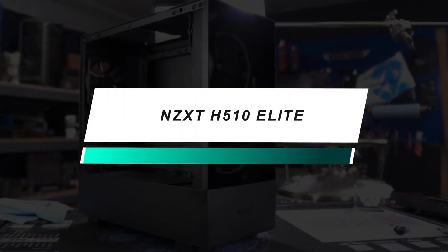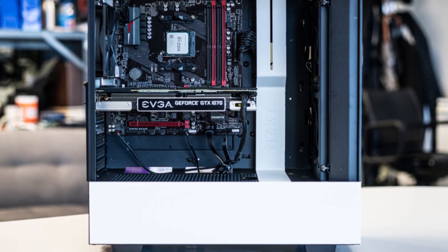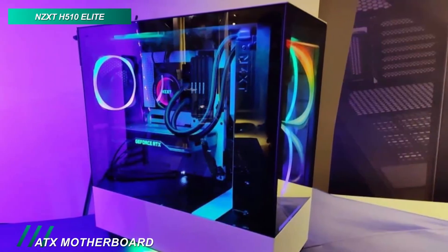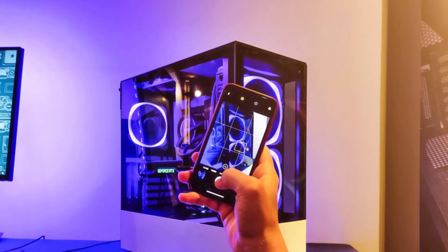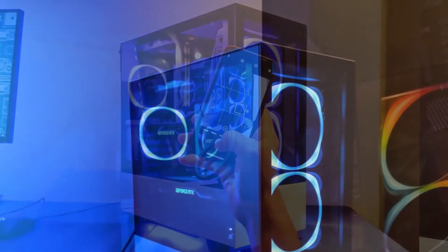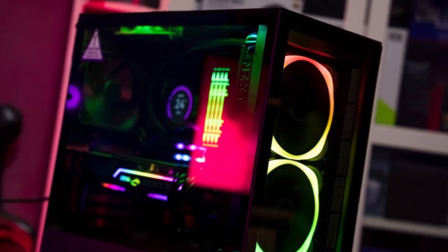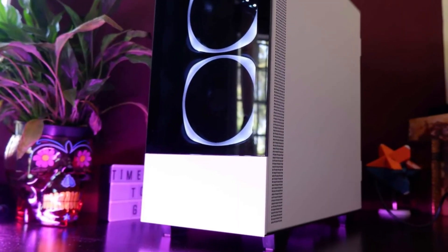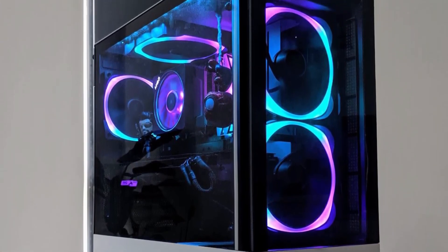Coming up next, we have a versatile model for you. This NZXT H510 Elite Mid-Tower case features a sleek and minimalistic design and supports up to an ATX motherboard, three 2.5-inch or 3.5-inch drives, and three dual-slot graphics cards. It supports up to two 120-140mm fans at the front, a 120-140mm fan at the rear, and another 120-140mm fan at the top. Its tempered glass front and side panels allow you to show off your hardware along with any custom LED lighting. Its CAM lighting and fan control device features three 10-watt fan channels with two RGB LED ports, and its Gen 2-compatible USB-C connector on the front panel makes it easier to connect smartphones, high-speed external storage, and other latest peripherals to the PC.